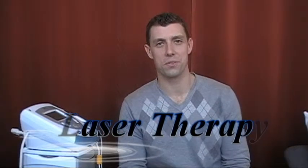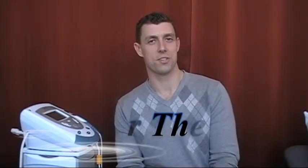Hi there, thanks for tuning in to the Washougal Sport and Spine Physical Therapy channel. Today we wanted to talk a little bit about laser therapy, one of the modalities that we use here in our clinic.